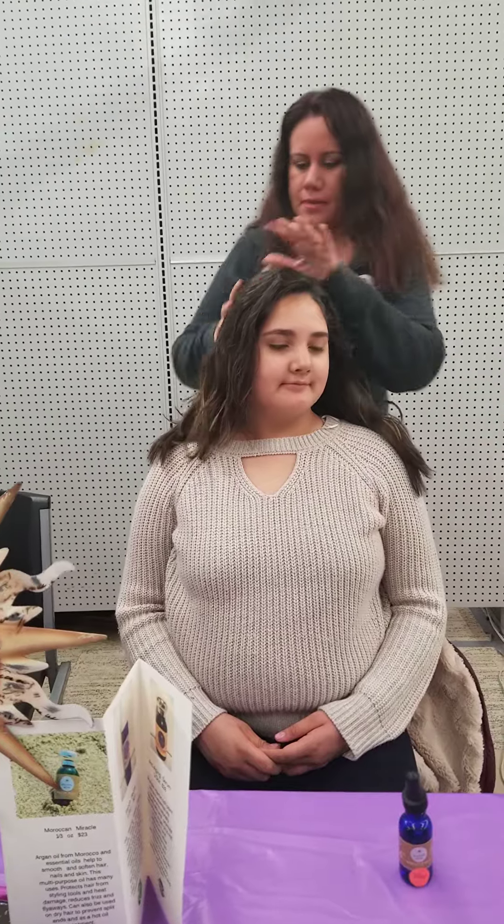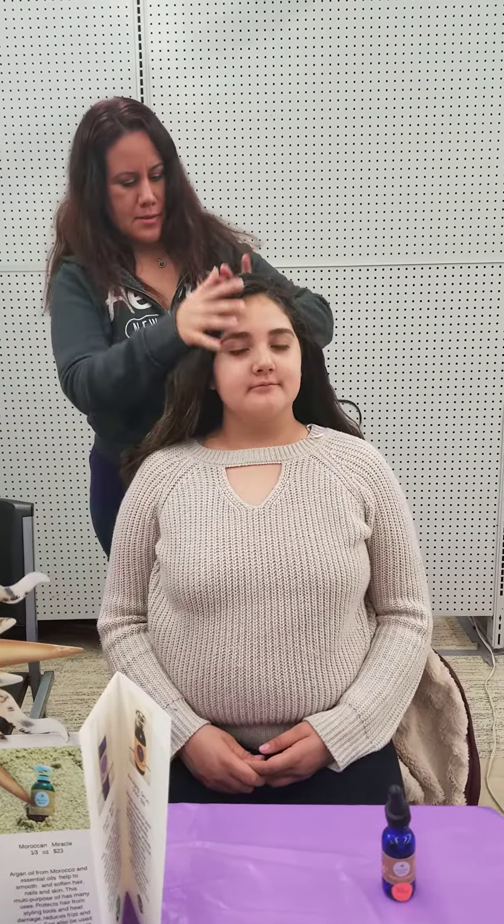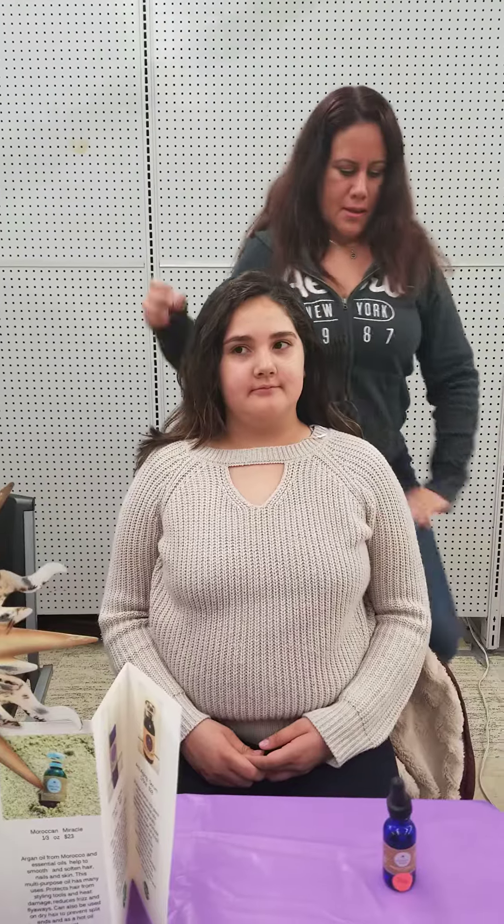I think it's pretty nice, pretty smooth. I think it looks pretty good. Do you like the smell?